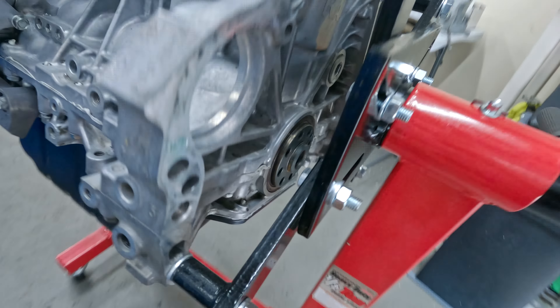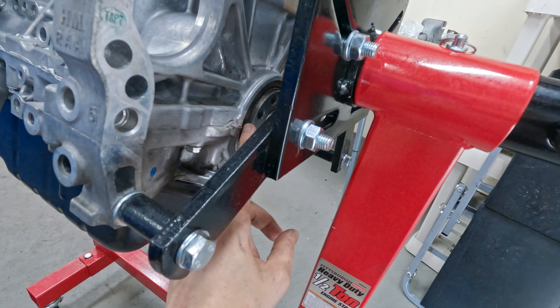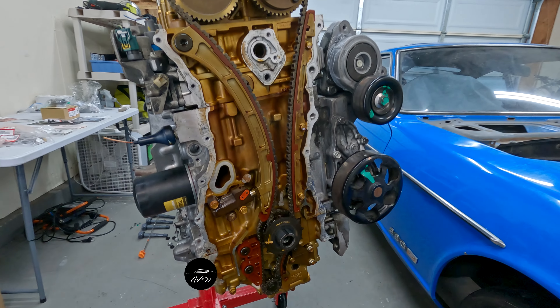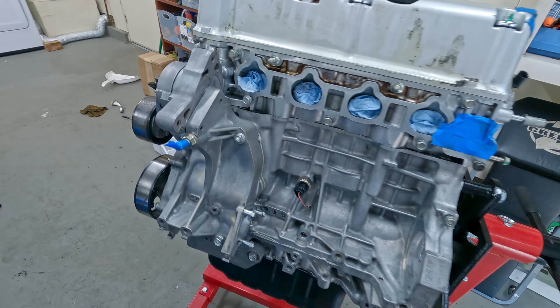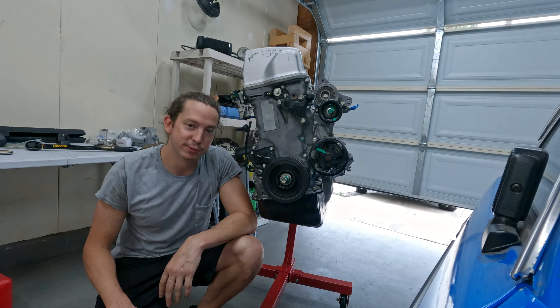On the back side of the engine you can do the rear main seal as well while you're at it - it obviously needs to be taken off the engine stand, but I'll probably tackle this before I put the clutch in. So that's it for this video - we got all the internals done that we wanted to. In a future episode I will go over dressing the engine with all the aftermarket parts I got for it. Stay tuned and thanks for watching!